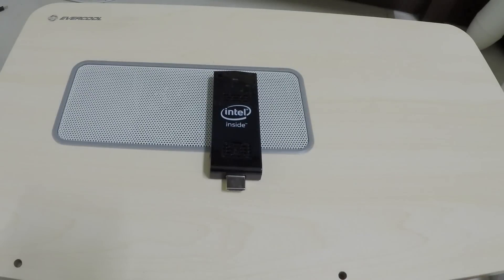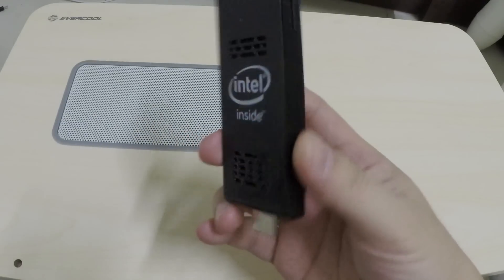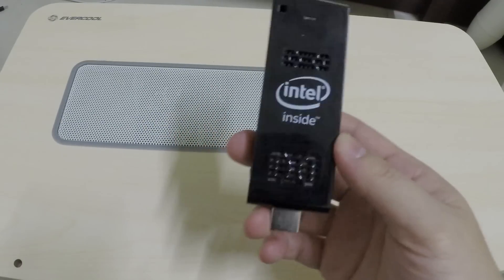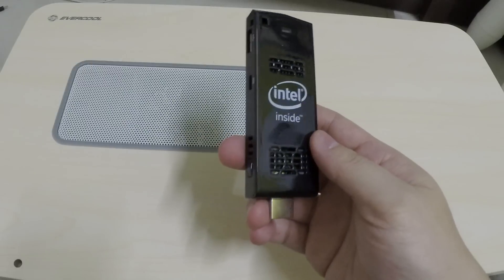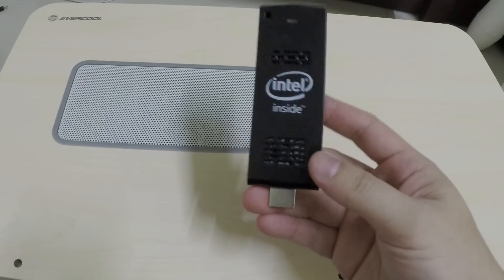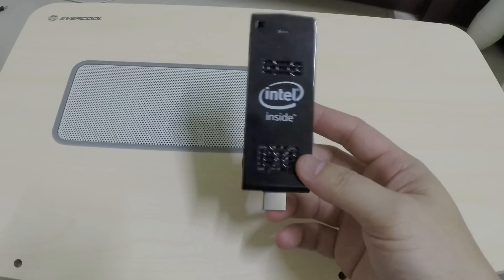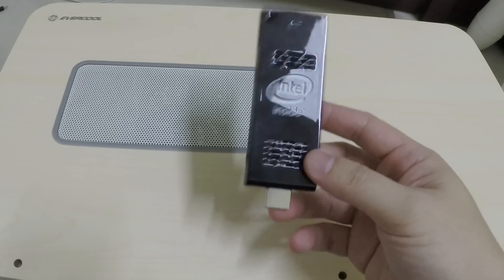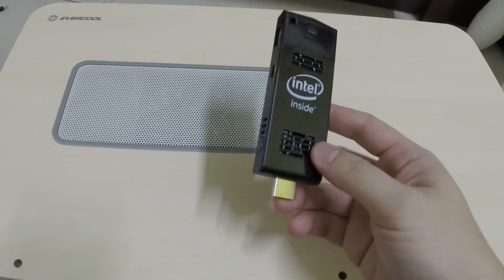Hello YouTube, Marauders here. This is the Intel Compute Stick — basically a small little HDMI dongle-sized PC running the Atom 3735F chip. Performance-wise it's going to behave more or less the same as the tablets I've been reviewing on my channel, so you can check out those videos to see how well it works as a computer.